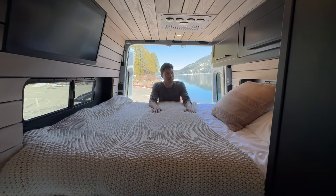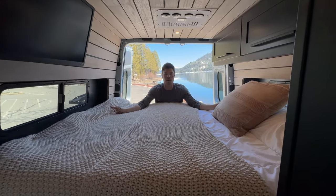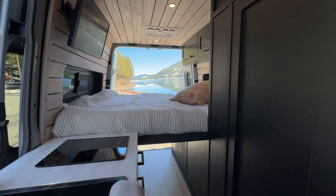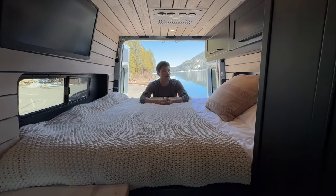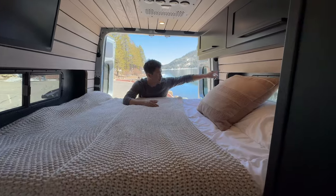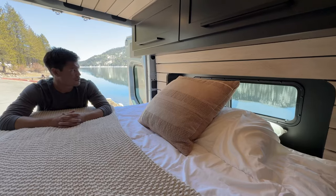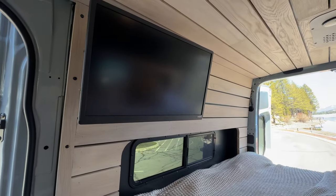In the back, we have a sideways queen-size bed. We're able to do that because we put in the Vanspeed capsules, which gives us an additional 12 inches of width in the bed. Love how we trimmed out the white oak around the capsules. JT did an awesome job scribing those edges and creating that nice modern aesthetic that goes with everything in this van.